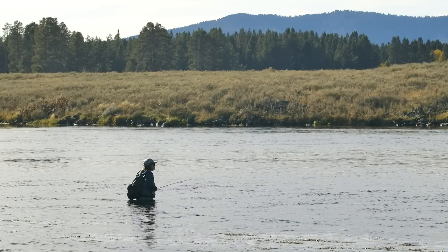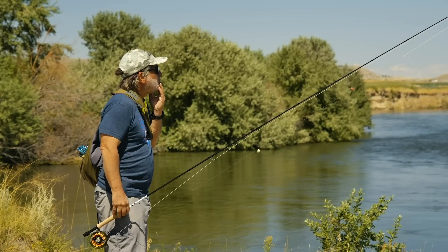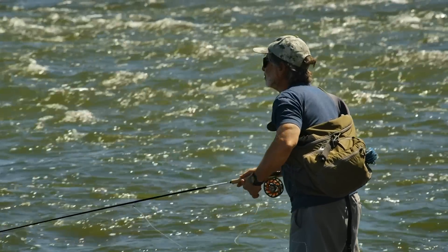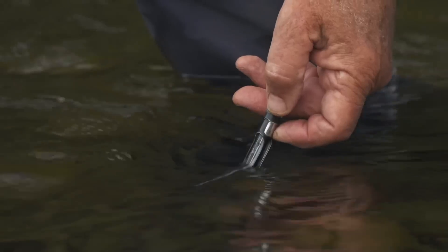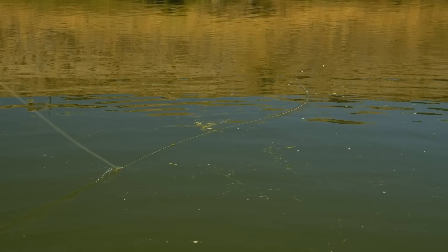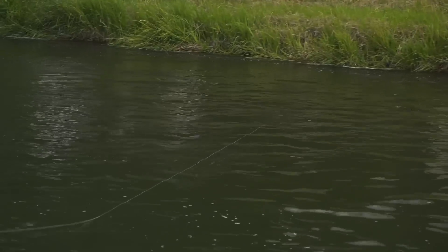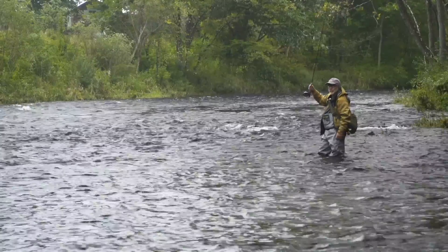Should you start with a streamer, dry, or nymph? If you see fish rising, the logical choice is a dry. But if you don't see any rising, you won't know for sure—sometimes all of them may work, and at times perhaps nothing will work, so just dig in and try something. Water temperature can affect what flies you use. Trout are cold-blooded, and at water temperatures under 50 degrees, they are not likely to chase a fly or rise to the surface. If the water is relatively clear and above 50 degrees, my first option would be a dry-dropper combination or swinging a wet fly. If the water is high and dirty, I might start with a streamer. And if it's early in the season and the water is cold but clear, I might start with a euro-nymph rig.